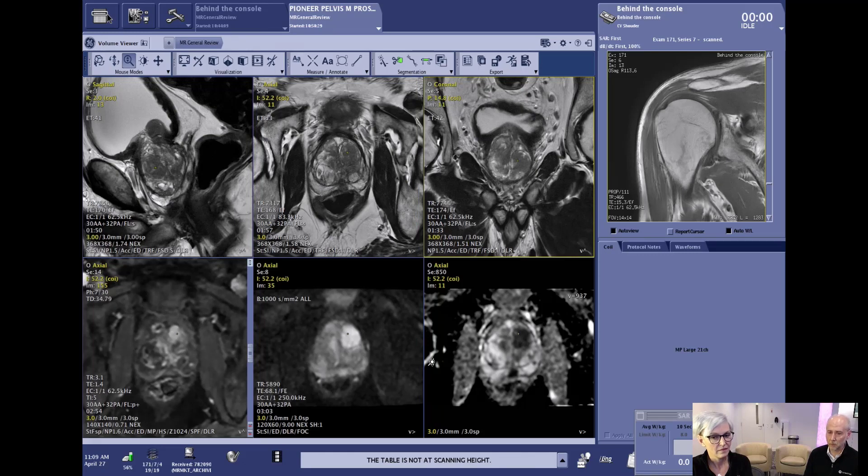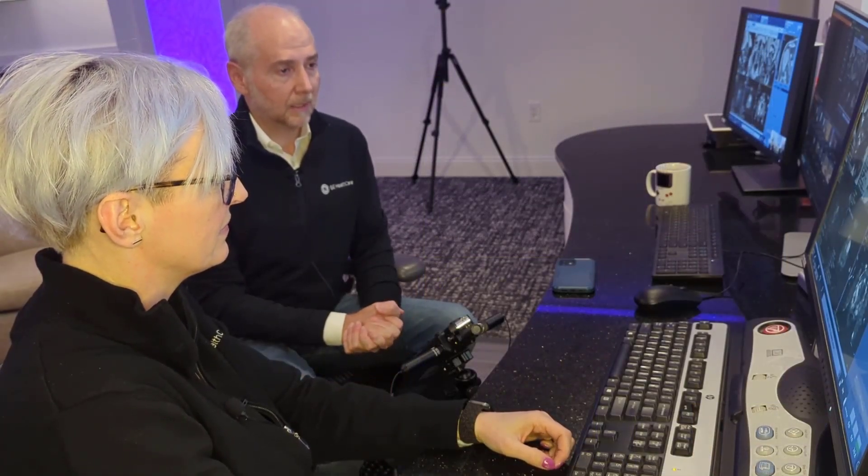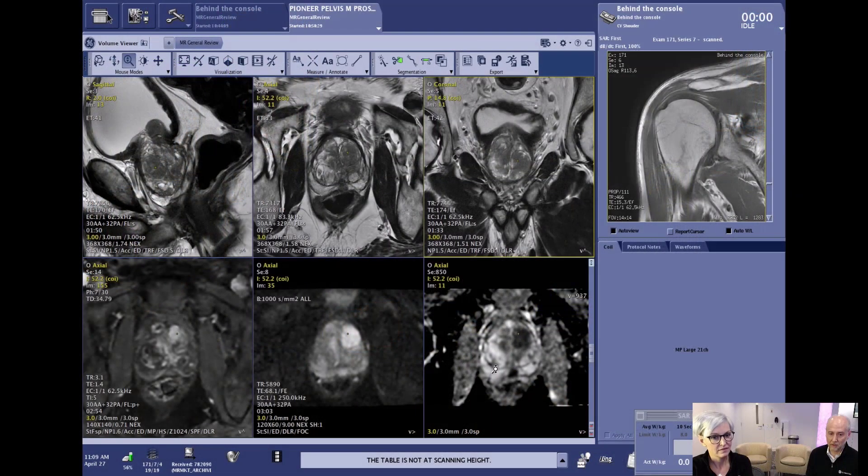The entire exam was done in less than 12 minutes — about 11 and a half minutes. All of the scans shown here, not just the propeller sequences but also the dynamic contrast enhanced scan on the left, the diffusion in the middle, and the ADC on the right, were all acquired with Air Recon DL. It's really nice to know you're going to get that sharp image quality and images without the motion you would normally see whenever you didn't use the buscopan. Really impressive results.